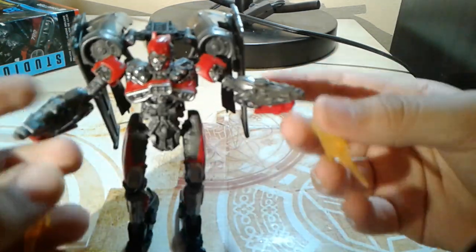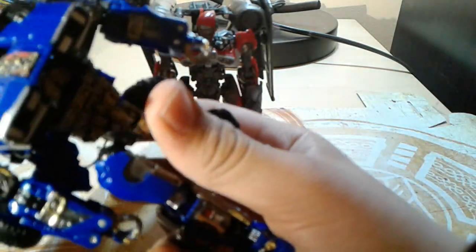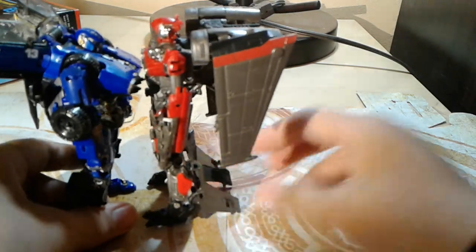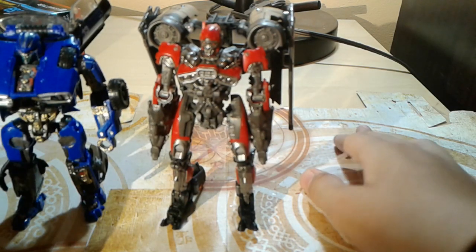For comparison here is the car mode Dropkick. Shatter is I guess taller. That's that — yeah, that's it.